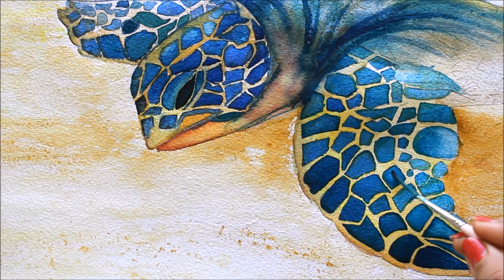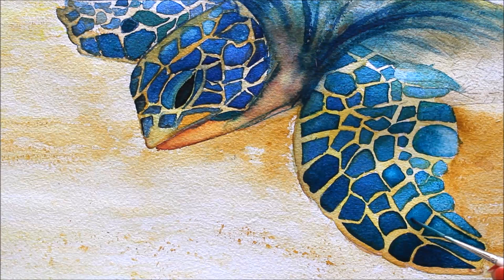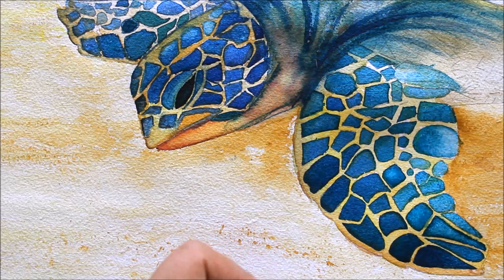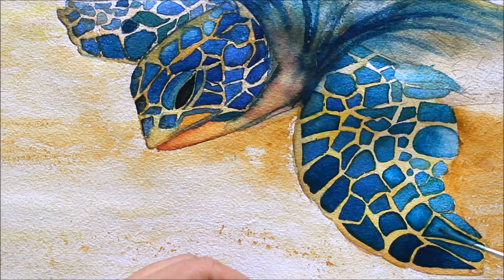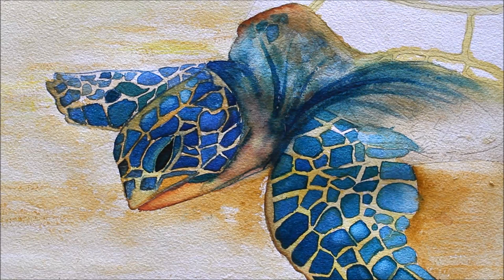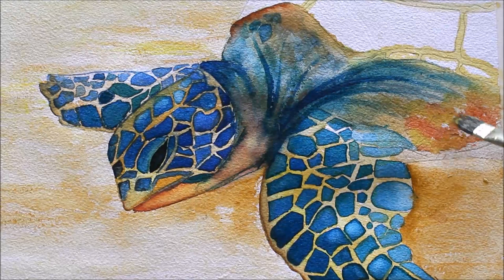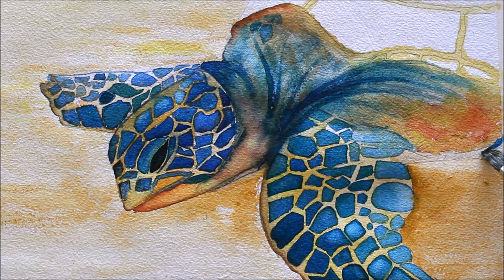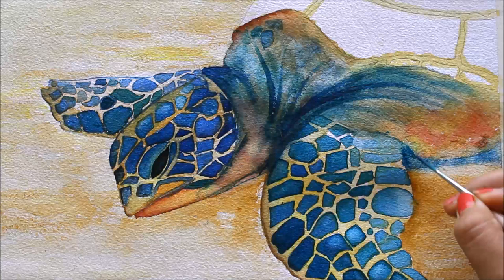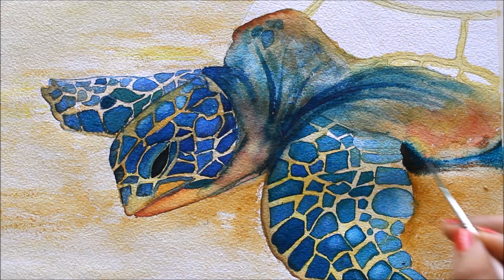I'll pour some water in my brush, wet the area, and blend it. I'm adding a bit of Crimson Red mixed with Lemon Yellow to apply a slightly orangish color — just a few splashes of it. Then some more Lemon Yellow. I'll take a darker amount of Cobalt Blue and shape this side, using a bit of Raw Sienna to give shape and cover the surface, making it look a bit darker. Mix it with Vibrant Hue.